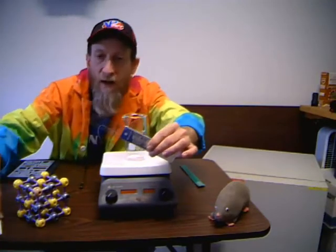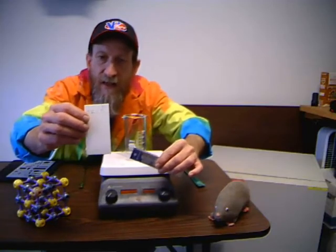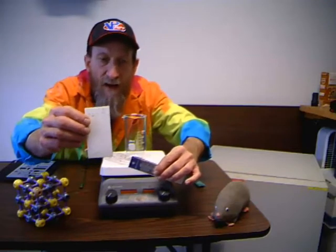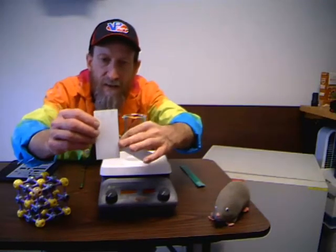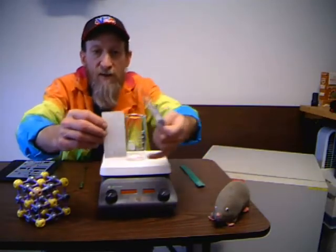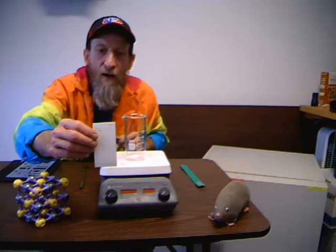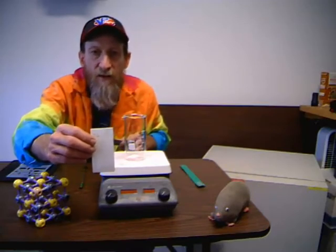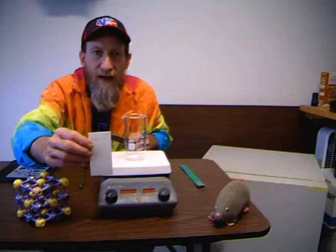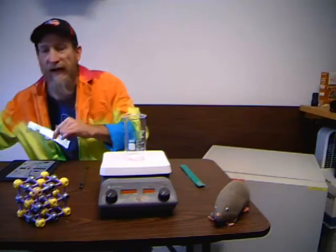A ruler is especially useful when you are doing thin layer chromatography, which is often called TLC. With TLC, you have plates coated with an adsorbent material. You spot it, put it into a solvent, it wicks up the plate taking some of the solute along with it, or it separates different impurities out of your mixture, and then you analyze it. One way you do that is you measure the distance the solvent moved and the distance the spot moved, which gives you something called the RF value. So a good ruler is very important.